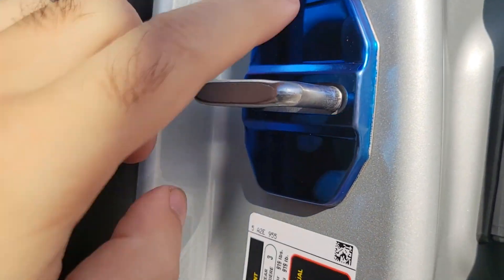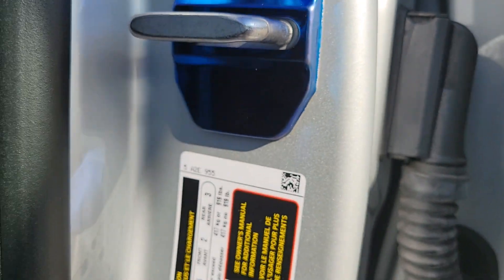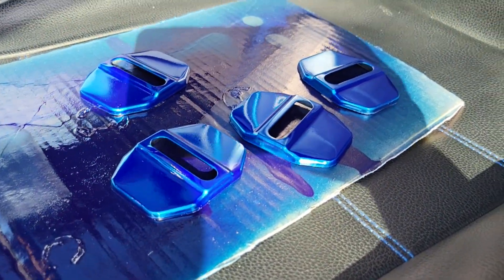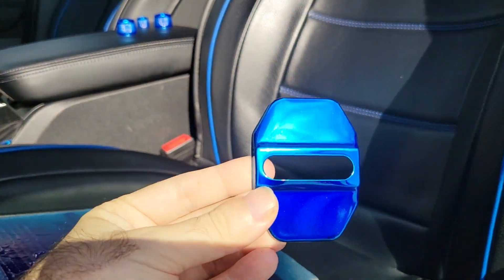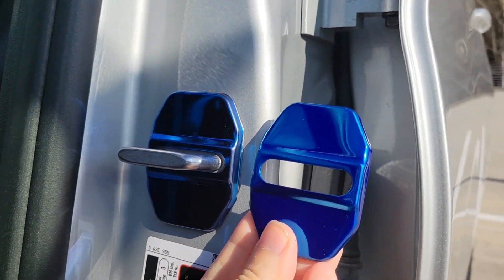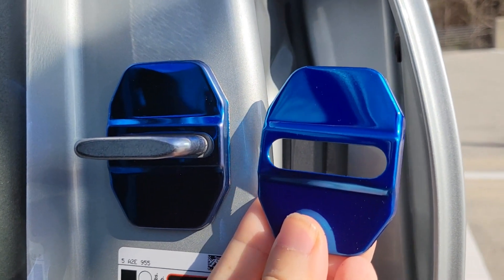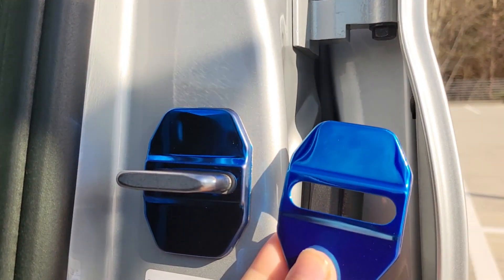If you saw the video when I put these on, I complained because the sides are silver for some reason - the color didn't go all the way to the edge, which looks a little weird. So I got other silver ones that I spray painted, and I think they came out really really good looking. This is a much richer, lighter blue but I think it's gonna look better than what I got on there right now. It's also gonna match all my other blues throughout the car much better.